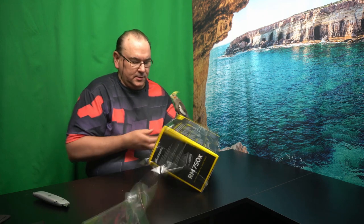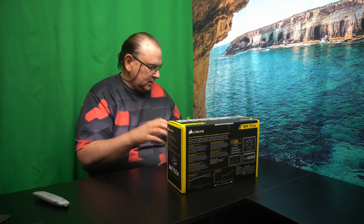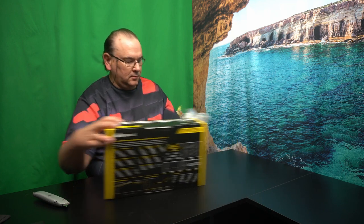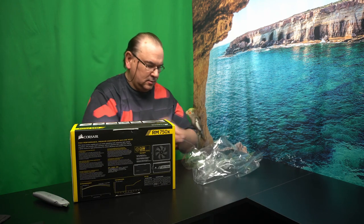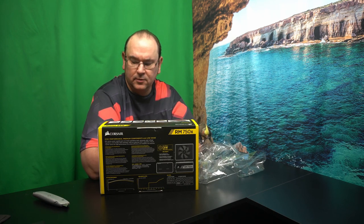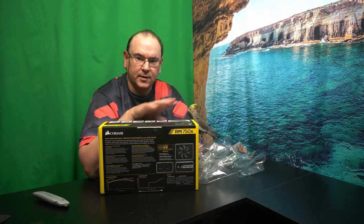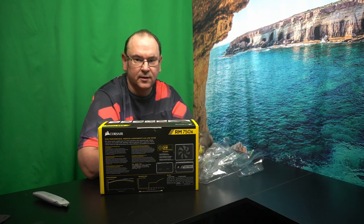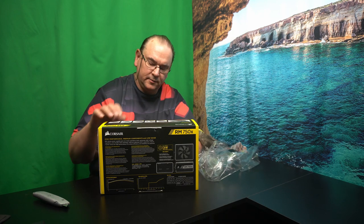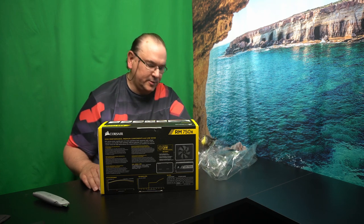Let's get it unpacked and get rid of the plastics. So that's 750 watts, 80 plus gold, with the feature that there's a non-rotating fan at the beginning of the load curve. I can testify to that after over one year of using the other power supply — it doesn't actually ramp up the fan.